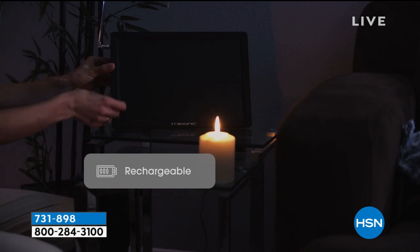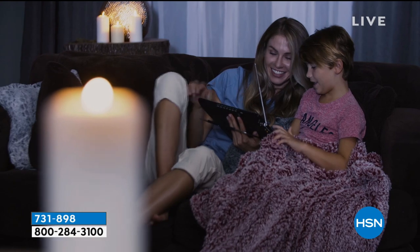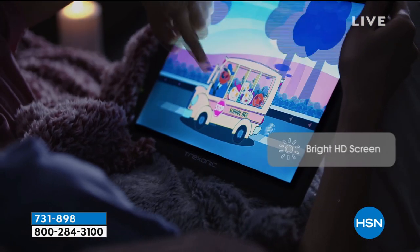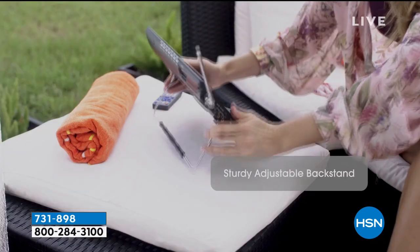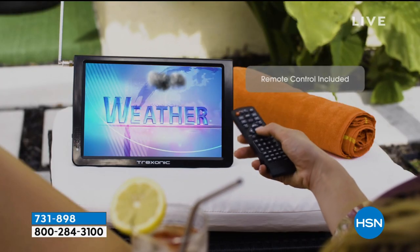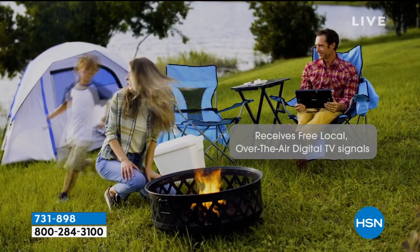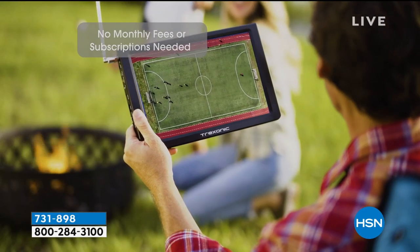The big deal is when the power goes out, you still have access — not to cable, but to your free stations. So if you want to watch the local news and find out why the power is out in your area, you'll be able to do that. If you want it in blue, I'm now down to the final 200 in blue. I'm down to the final 300 in red. Still a little bit more in purple and black.